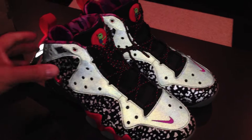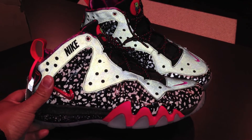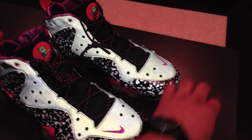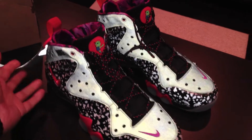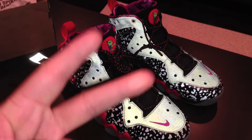I just wanted to show y'all one of two. Hopefully tomorrow I have my Air Max 2013s, the Ray Gun edition, Area 72. But for now — Barkley Posits, out. Peace.